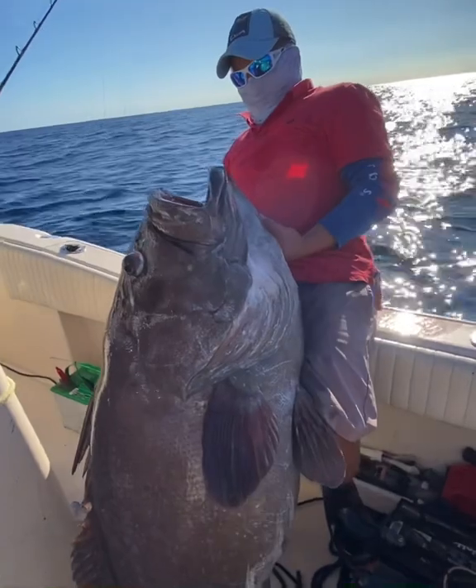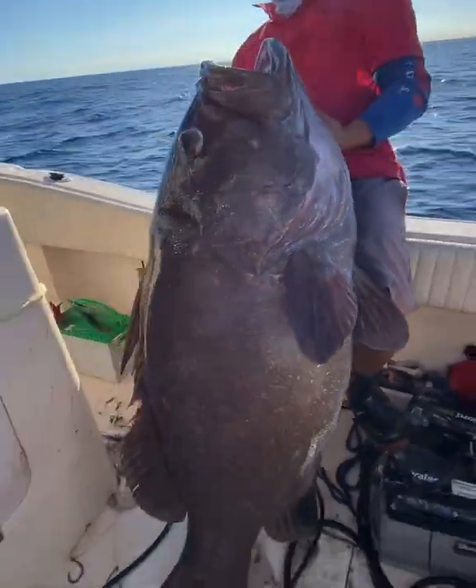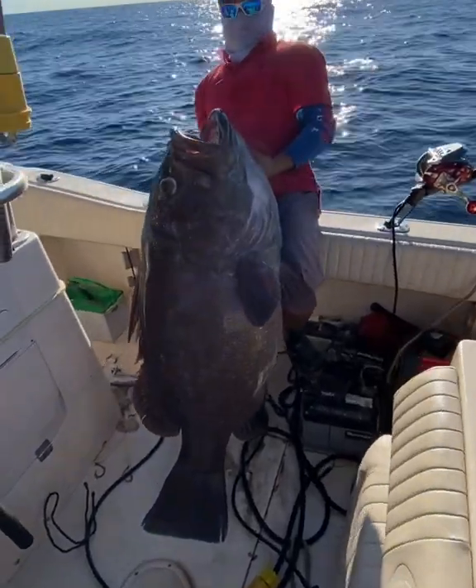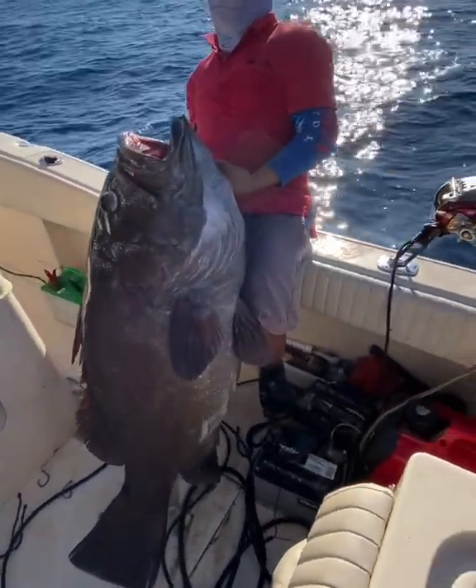Do you like a photo out? Yeah, step back a little bit. Perfect. Yeah, baby — Warsaw Grouper! Triple Texas!